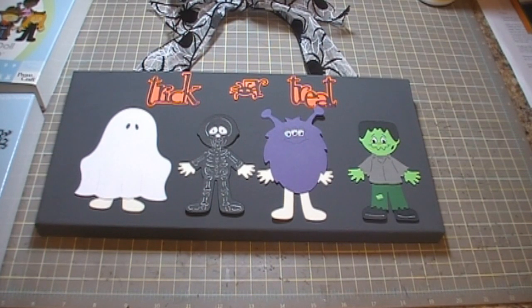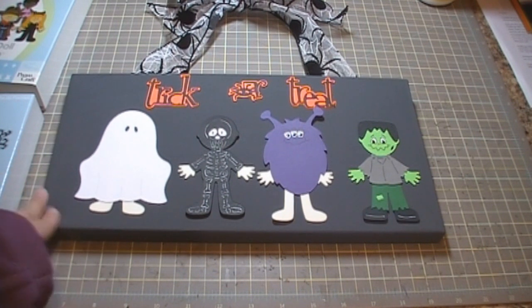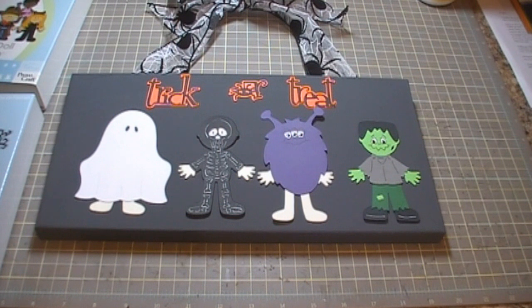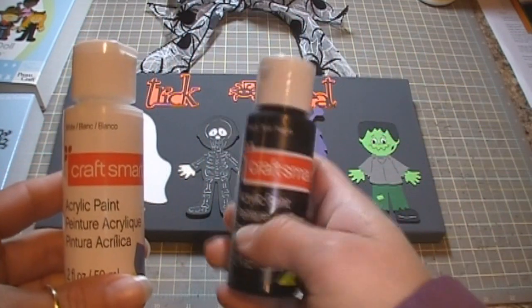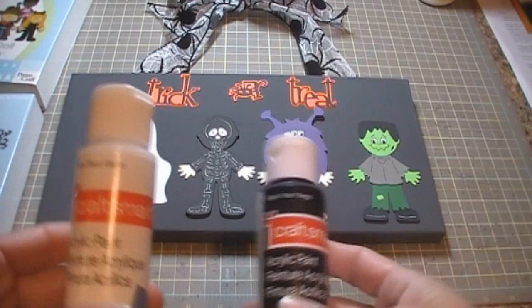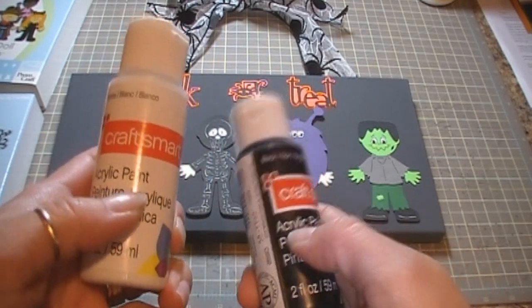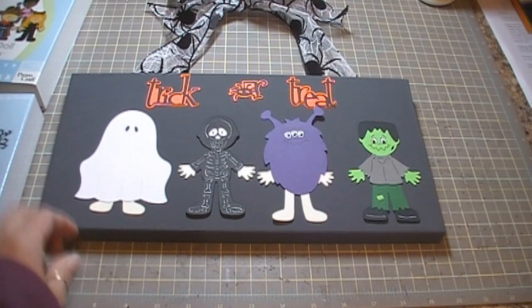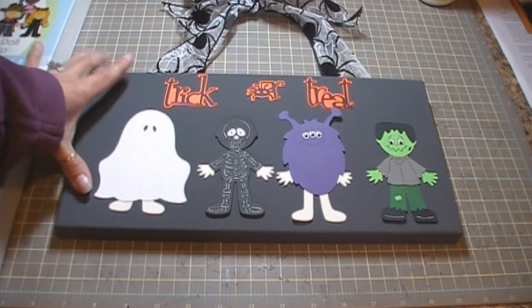I have two of them. I have this first one — what I did is I just took some paint. I used this Craftsmart acrylic paint, I think it's like 57 cents or something at Michael's. I mixed the white and the black together to make this gray. I don't want to lift it too much because nothing is adhered yet.